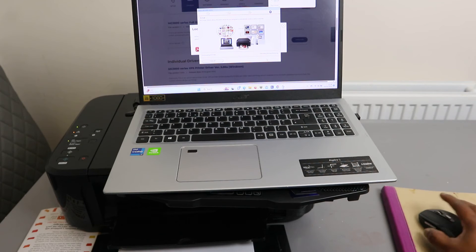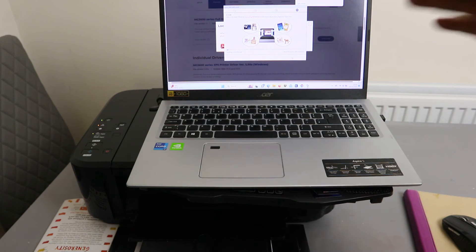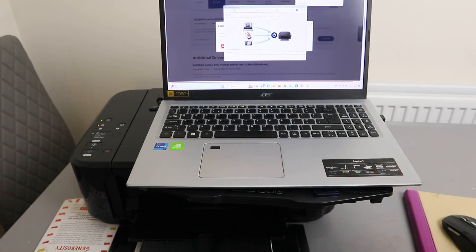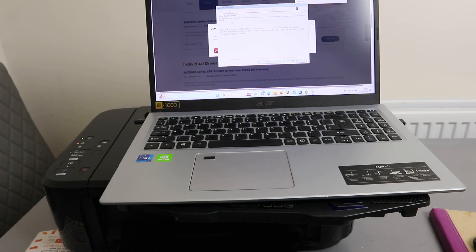It is now downloading the Canon IJ setup software. You just need to wait — this will take about 18 minutes — for all the installation to complete. Once done, it will ask about user registration.